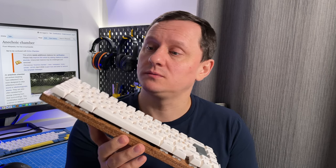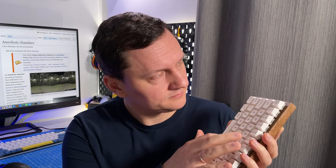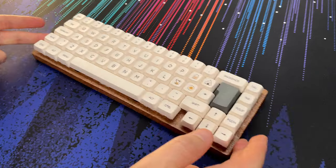This will be my main keyboard until the next keyboard project. Bye!